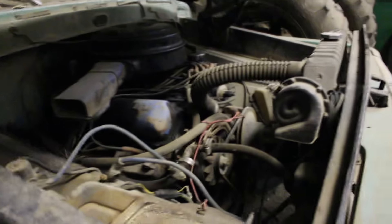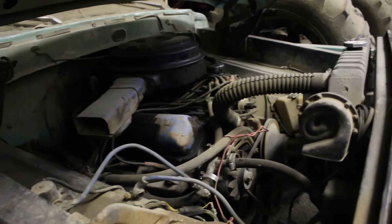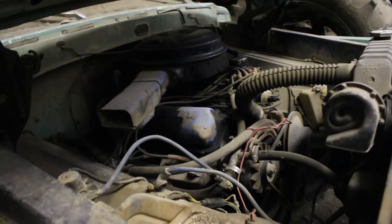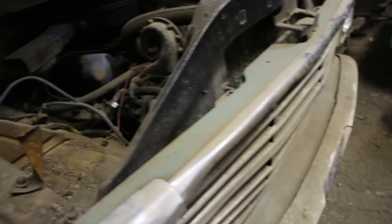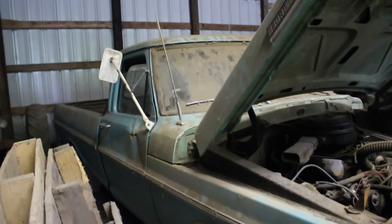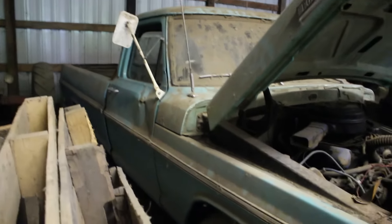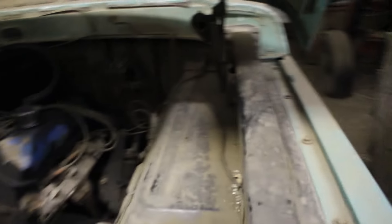It never did have much power — it's always been a sluggish thing — but it always ran pretty good. It just flooded out once in a while, damn carburetors. But yeah, I'm gonna probably try to restore this one here. It's too good to waste — look at it. I know it looks rough with all the dust, but you get it all cleaned up, pump the tires up, clean the engine bay, and you can get a nice little running truck.